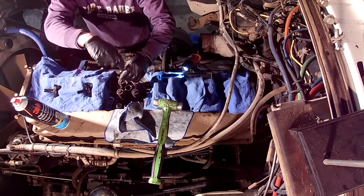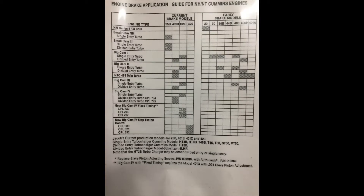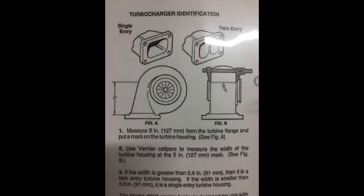It is important to note that Cummins did make HT3B turbos as a single entry turbo. The physical difference between a single entry turbo and a dual entry turbo is a split housing entrance, which can be identified on or off the motor. Visual inspection off the motor will show a split in the entrance of the exhaust housing, while measurements can be taken when the turbo is installed.